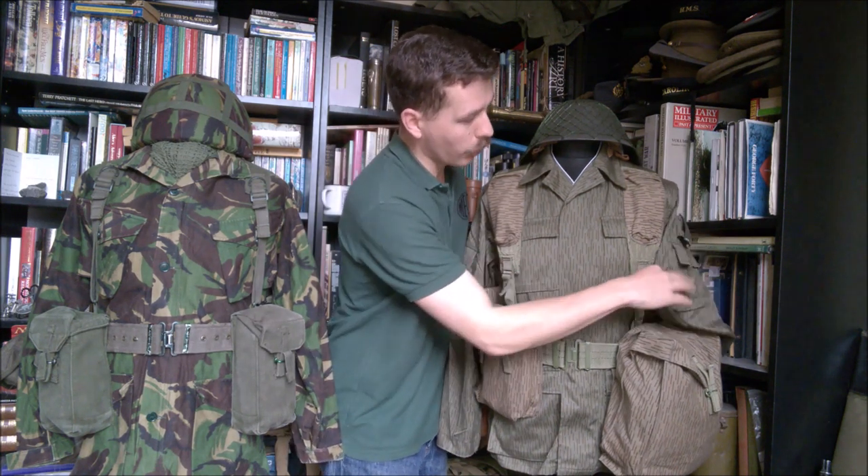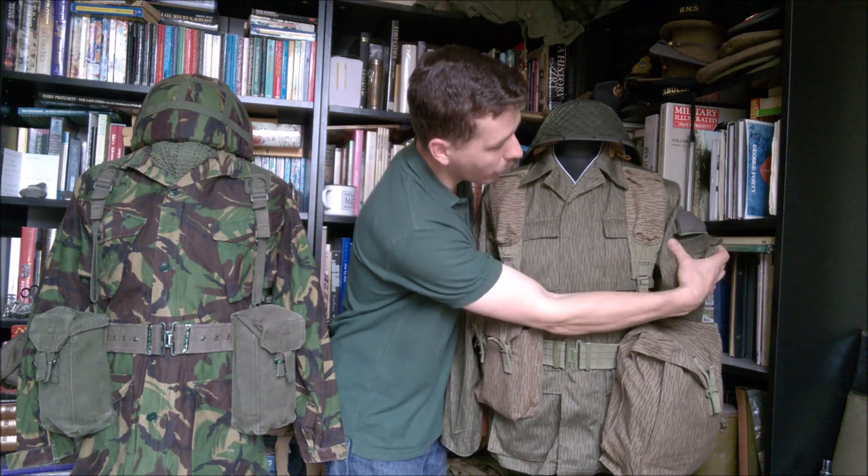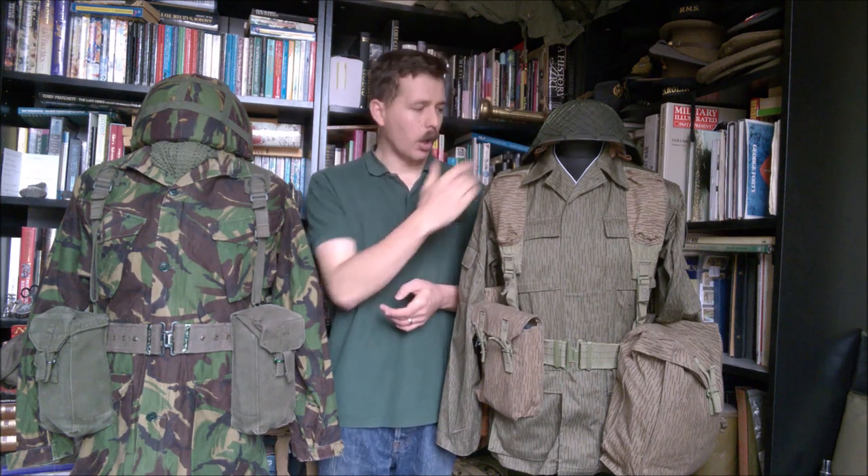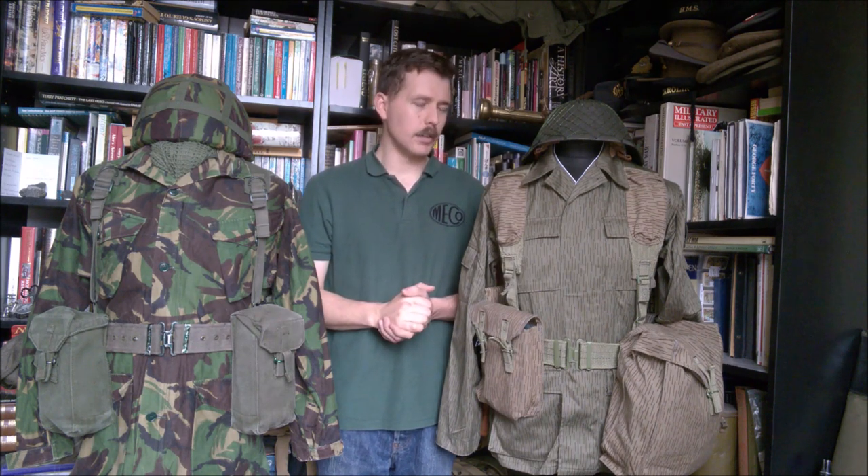Instead, rank is worn on an arm patch on the left arm, which we'll look at in more detail when we move the mannequin around. It's a move to a rank slide on the arm rather than the antiquated design of shoulder boards, which for combat uniform was getting a bit out of date by the late 80s.